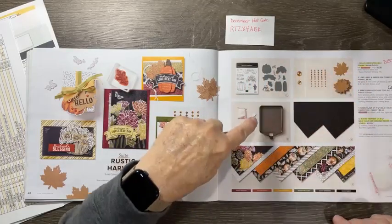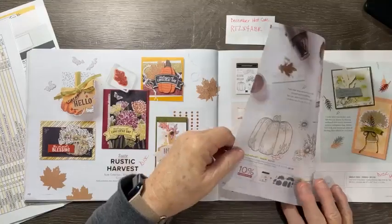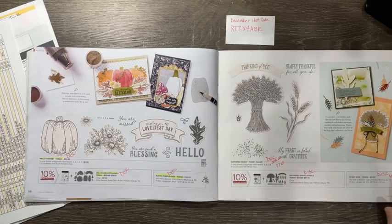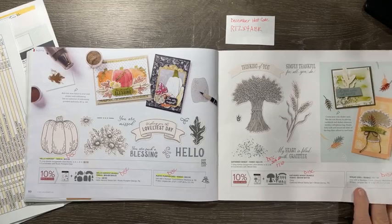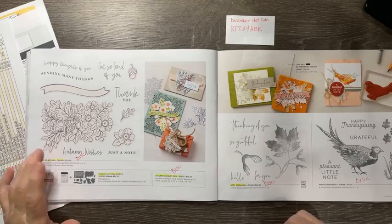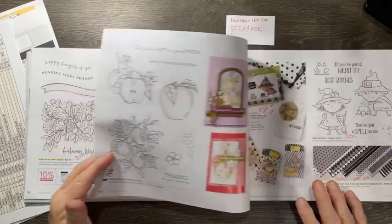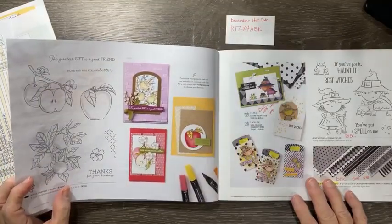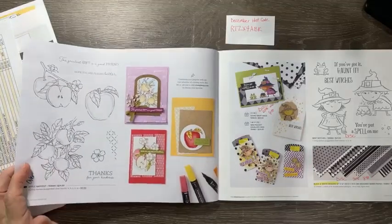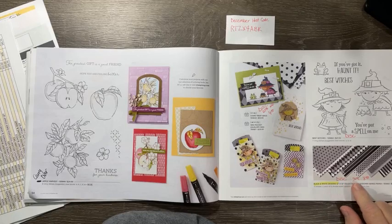The Rustic Harvest page — everything is discontinued except for the Embossing Additions Toolkit, which is carried over. None of the Rustic Harvest items are on sale. The Gathered Wheat stamp set is 20% off at $17.60; the dies are 60% off at $12.40; the bundle will be discontinued. Fond of Autumn, which I really liked, is all discontinued. Soft Seedlings and the Pheasant — both of those will be gone. The apples are carried over until end of April, and the dies are on sale in the clearance rack.